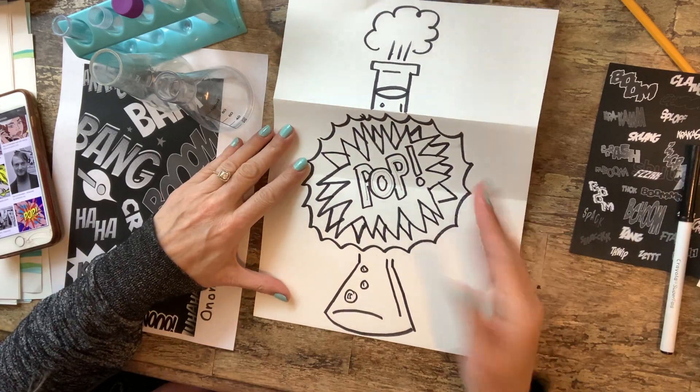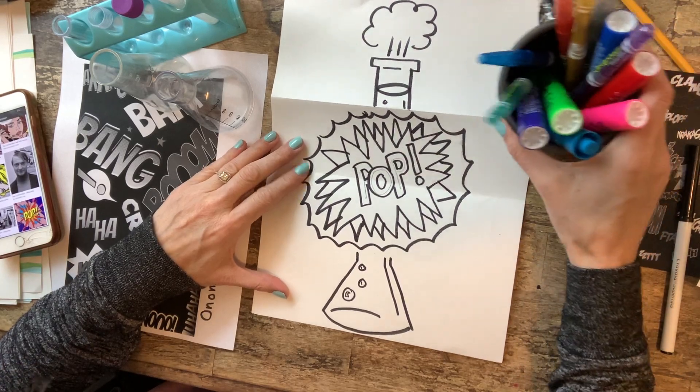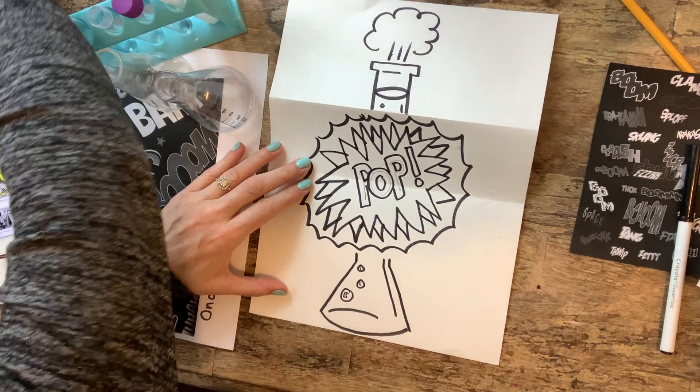Then I would just go in and color it with all of my markers, or crayons or whatever you have. I think this is a good application for markers.